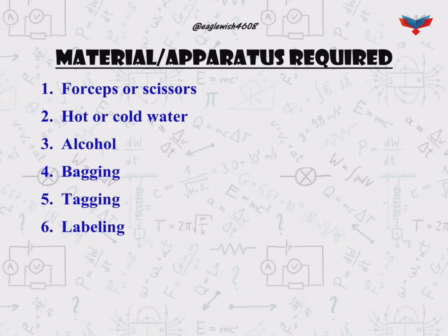The list of material required in this practical includes forceps, hot and cold water, alcohol, bagging, tagging, and labelling.